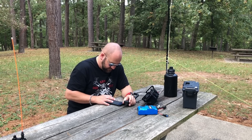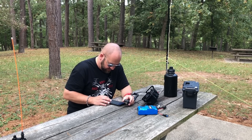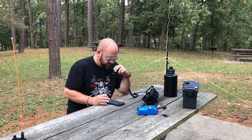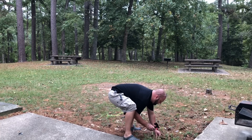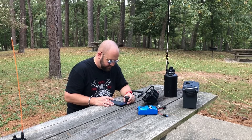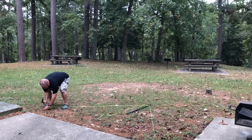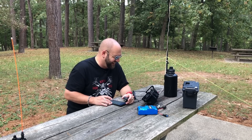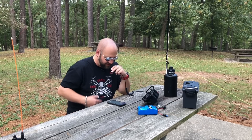Kilo November 4 Zulu Victor Juliette. You're a strong 5x9 here in Texas. Thanks for the 5x9, you're a 5x6 here in Georgia, over. Fantastic, thanks for the 5x6 in Georgia — just running a speaker wire dipole with 10 watts. I love those dual hamsticks, not much of an antenna for 17 meters but I get by okay. Good luck today. 73. Absolutely, it's working. Thanks. 73.